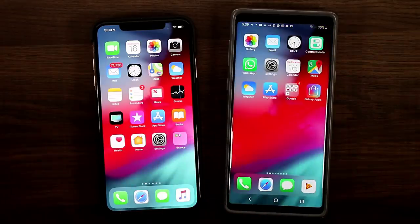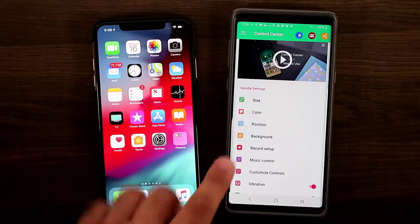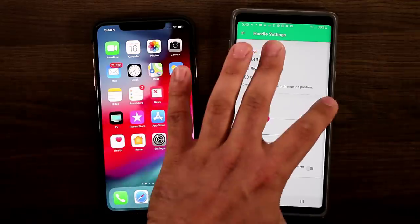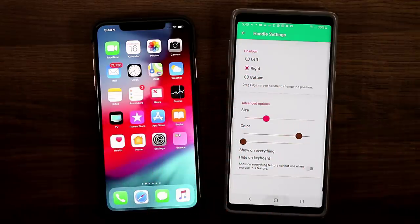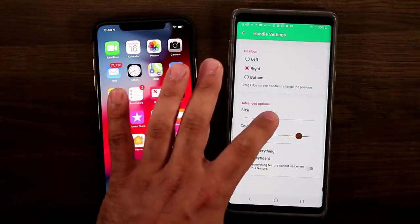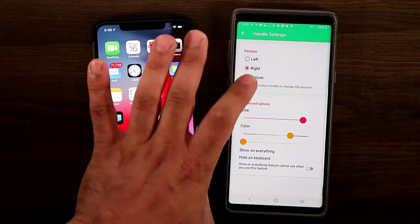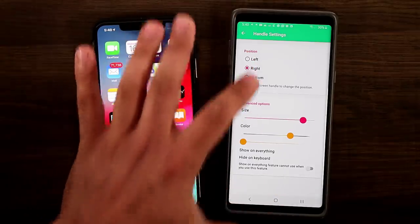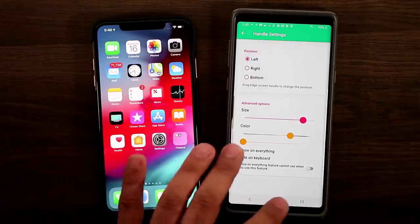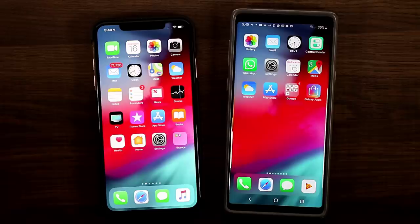Going back into the Control Center app, I can change the position of the actual control — I can add it on the right if I want it there, and it will come out from the right side. You can also change the size to make it bigger, change the color, and position it at the bottom if you desire. I like to keep it on the left or the right because Android smartphones have navigation bar buttons. So that's the Control Center for the iPhone running on your Android.